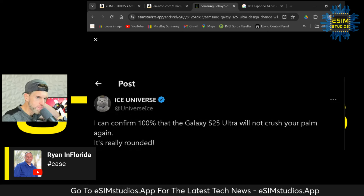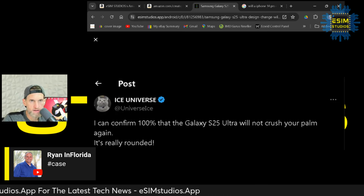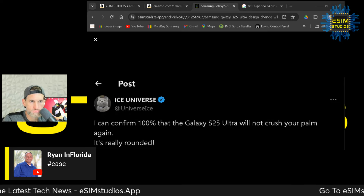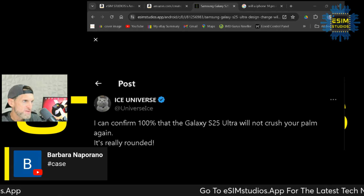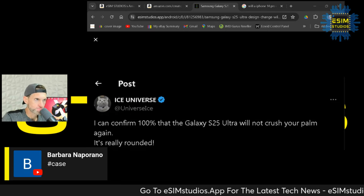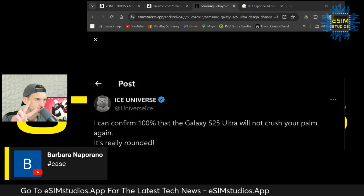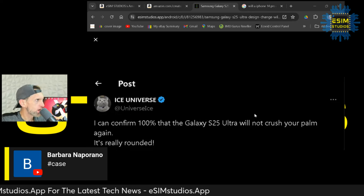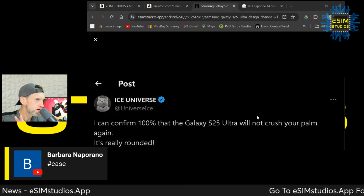The S23 Ultra won my phone of the year last year, and the S24 Plus might be in the running this year — we'll see what other devices come out by year's end. Alright, we're going to run a drawing. Check this out: go to esimstudios.app to enter.